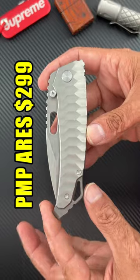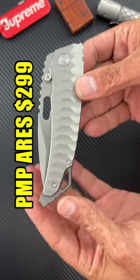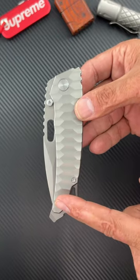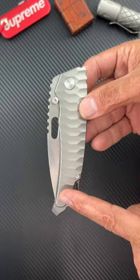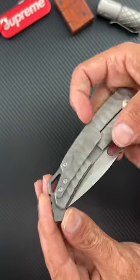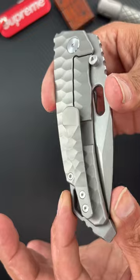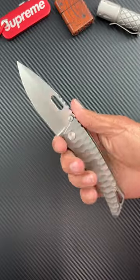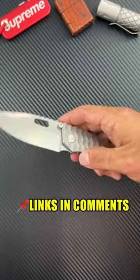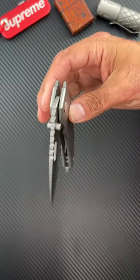Last, we have the PMP Aries. It's only bizarre looking in the closed position — it looks like the high heel lamp from A Christmas Story. It has sculpted titanium, a titanium backspacer, and a sculpted titanium clip. In the open position it looks fairly normal, feels very comfortable. It's S90V steel with a ridiculously smooth action.